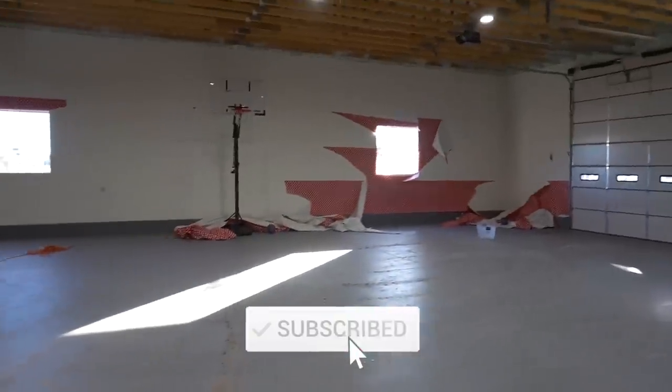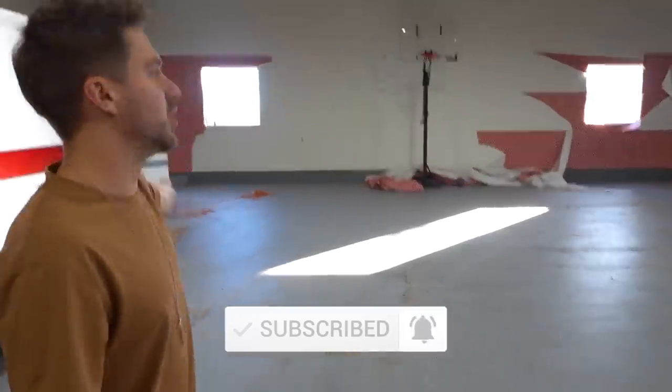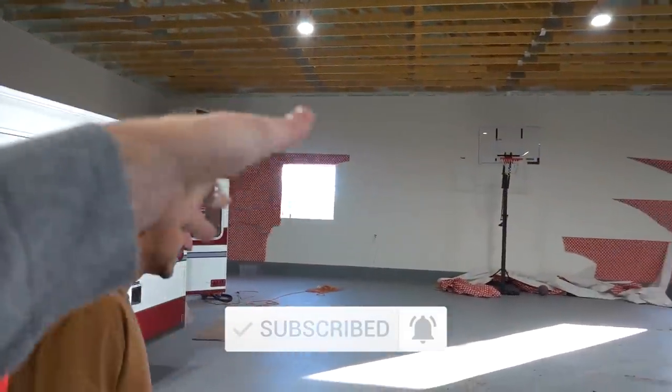Would you just look at the walls? We didn't do this — the heater did this, it blew all the walls off. We had the heater on, it was blowing air and it was like... yeah.